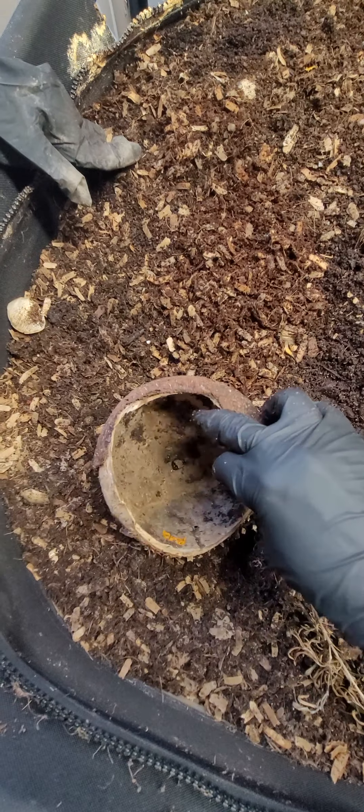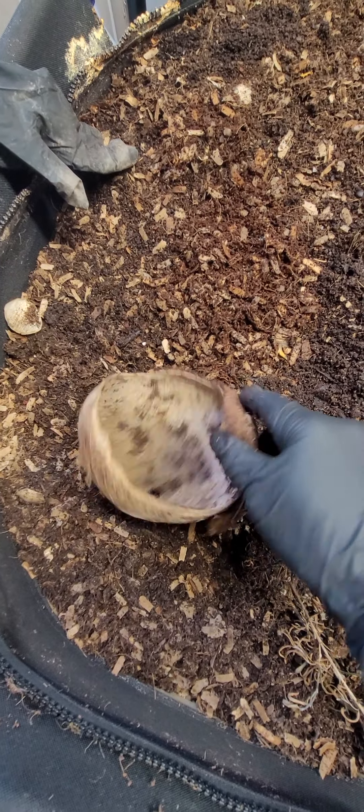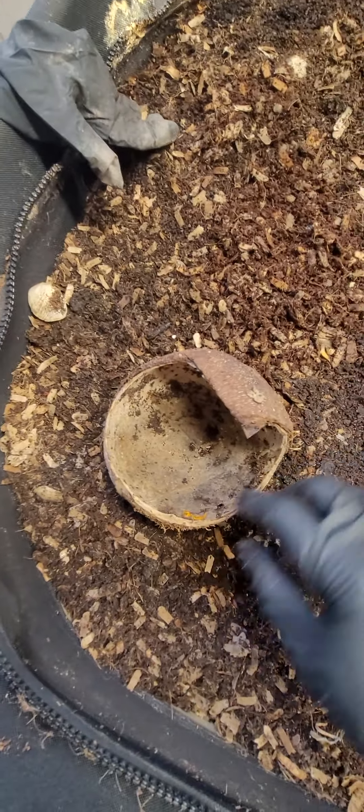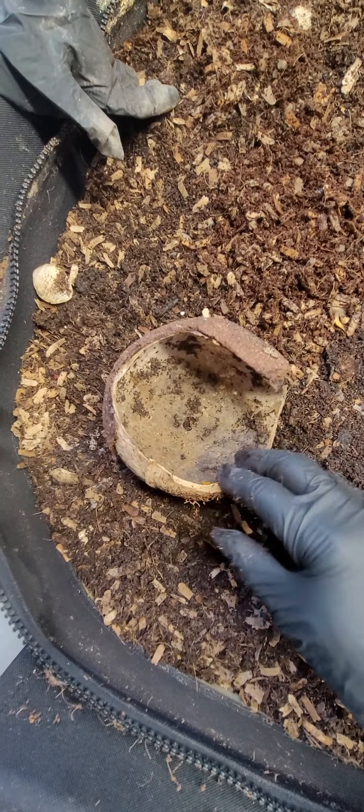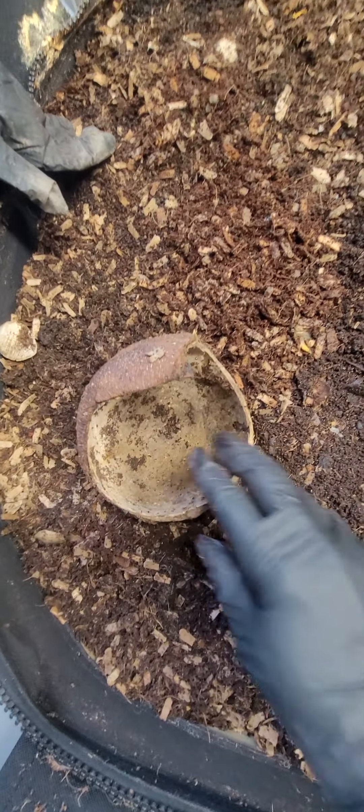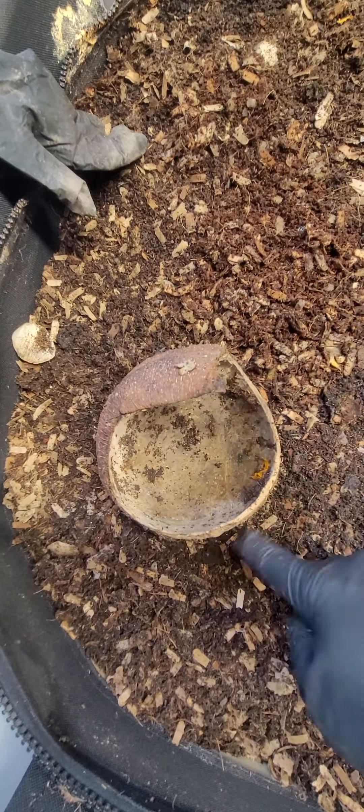This is a coconut shell — they ate out all of the meat from the inside a while back. I still have it in here; I'm just letting the worms that are still buried deep down inside of there have a chance to get out before I toss it, so I'm just letting it sit on top and hoping they'll come out and bury down into the bedding.